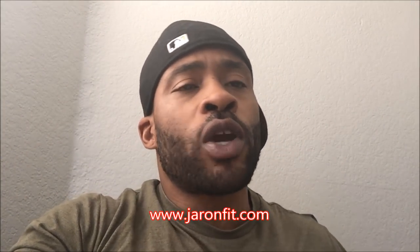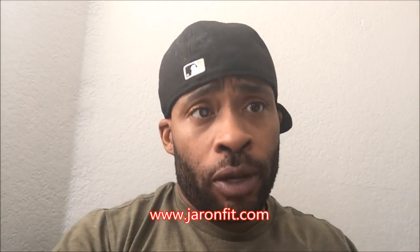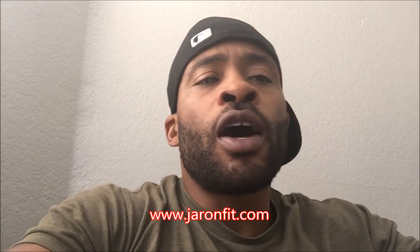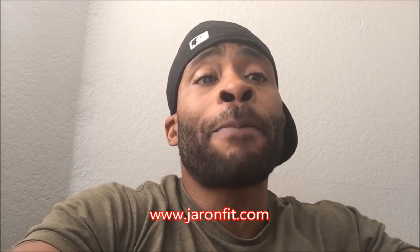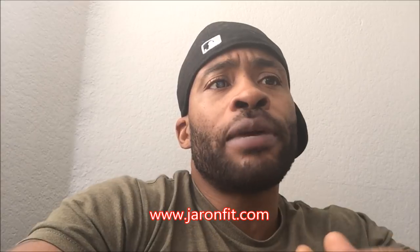Hey YouTube, what's good? It's Jerome Fitt with a new video for the week. Sorry a little late, but I got it out to you. Today's video topic is going to be about total body training. The question I get asked so frequently is about total body training — I'm gonna go ahead and break that down for you today. So break out your pencils, pens, calculators, whatever you need — I'm going to give you some straight game and answer this question for you.